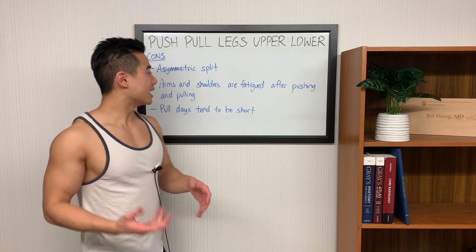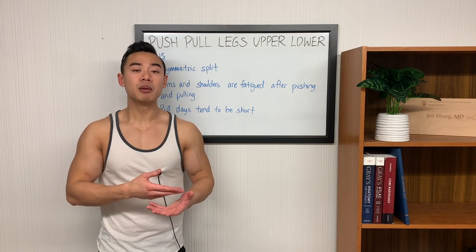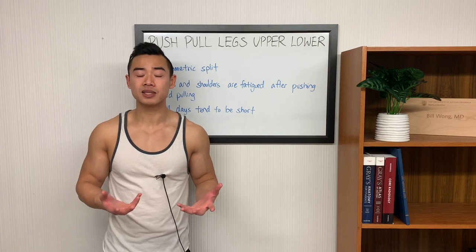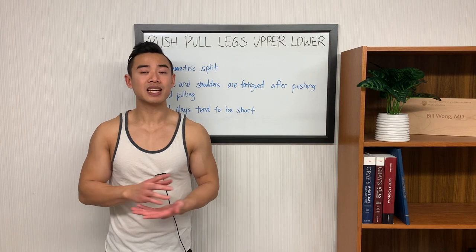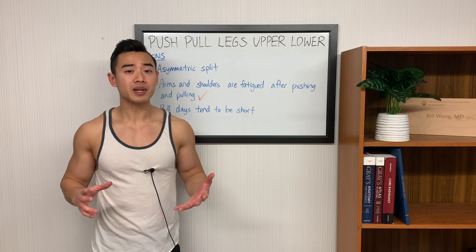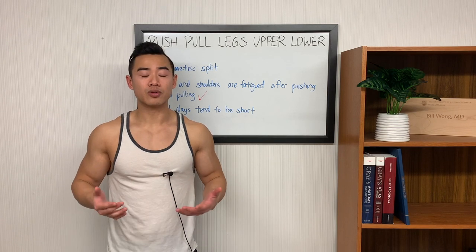The next con of the push-pull legs upper-lower split is that your arms and shoulders are fatigued after your pushing and pulling movements on push and pull days. This is inherent to the push-pull leg split — when you train all your pushing muscles on one day, by the time you get to triceps they are fatigued after your compound pushing movements, and the same goes with biceps being fatigued after back training. This is sub-optimal because when your arms and shoulders are fatigued, they won't perform as well on direct training — you won't be able to lift as much weight for as many reps. If you look at training volume as sets times reps times weight lifted, you'll see that you won't be doing as much work across the week, and training volume is important for hypertrophy. You always want to be thinking about how to set up your program to maximize the performance of all muscle groups across the week. I've addressed this in my modified split by taking direct bicep work and moving it away from back training — training biceps on the day after your back training so they're fresh — and I've done something similar with side delts.